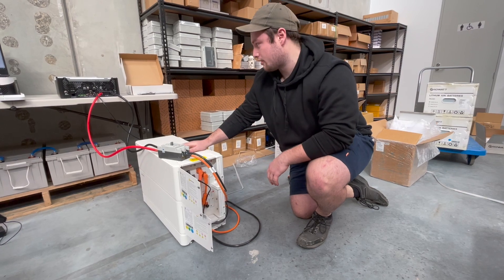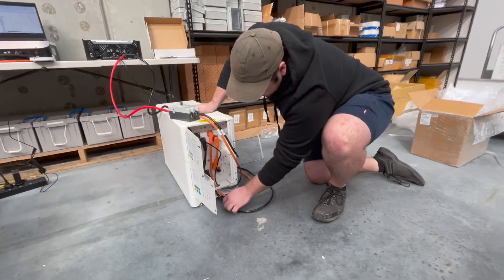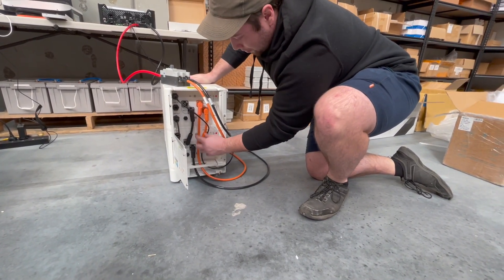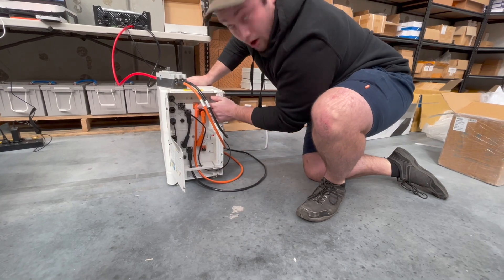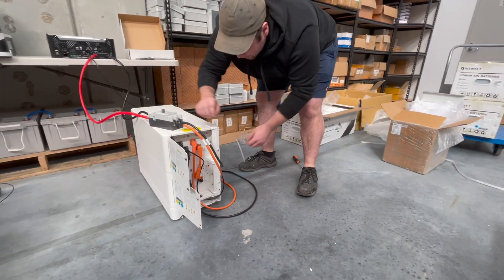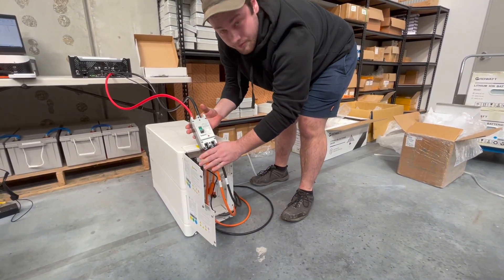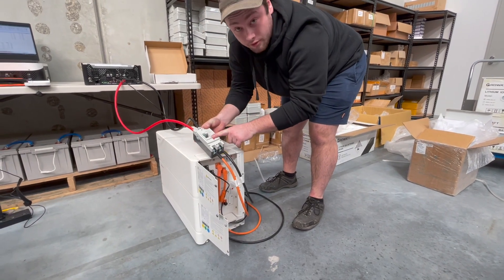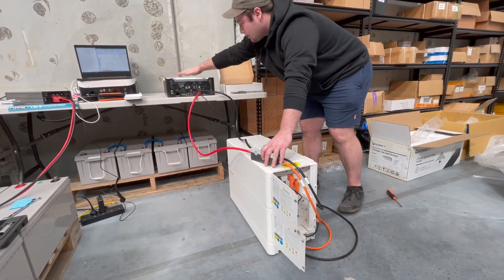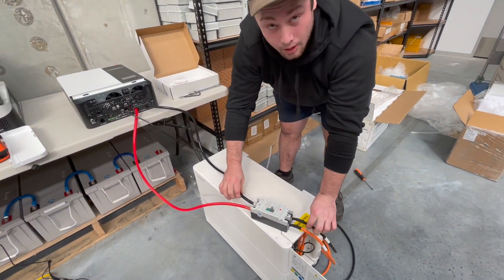The next step is wiring the batteries up to the inverter. First, plug in the negative cable to the bottom battery and the positive orange cable into the top. You'll then wire these around into the MCCB battery breaker — ensure that it is off. Then wire these up into the inverter: make sure the orange is going to the red and black to black. This is your positive line and your negative line.